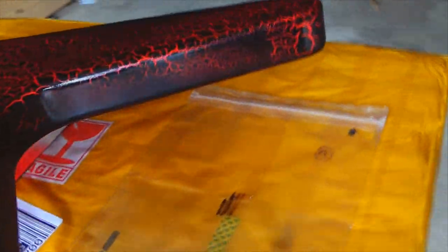Alright, so there's a first coat on, kind of a thin coat as usual. You can see it already starting to get shiny, looking really good. I'll let that set up for a few minutes and I'll put another coat on it.